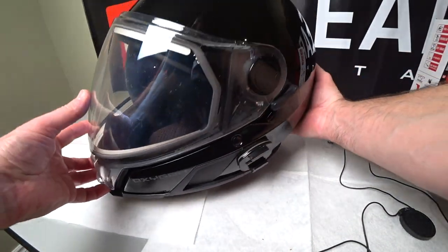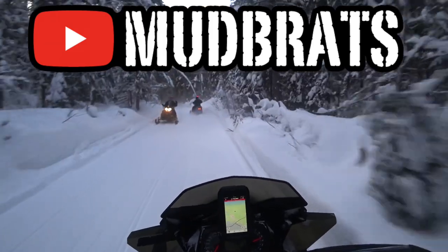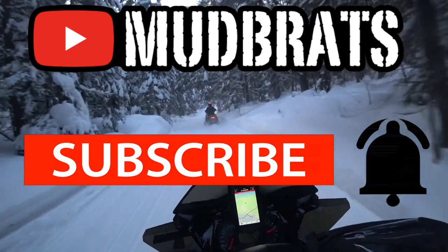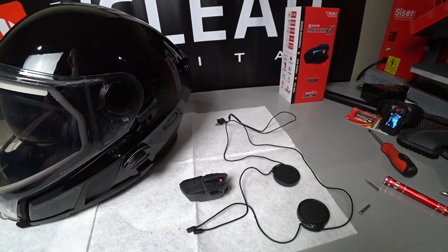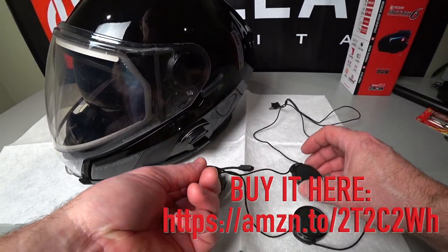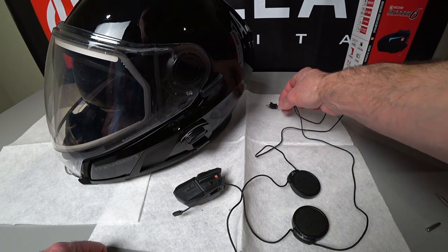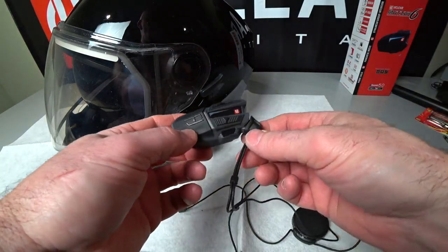We're going to be putting the U-Clear Motion 6 Boomless Helmet Communicators in the BRP Ski-Doo Oxygen Helmet. It's pretty simple — that's what I love about the U-Clear system. There's not a lot of components to it: you've got the communicator, you've got your earpads with the microphones on wires, and that's pretty much it. They're self-contained. That plug plugs into the unit and you're off to the races.